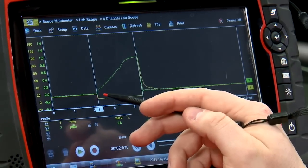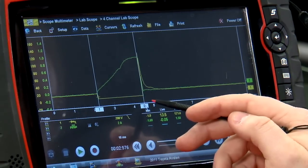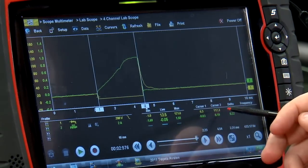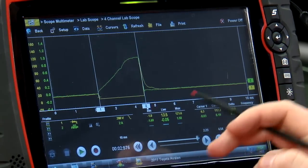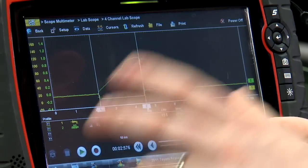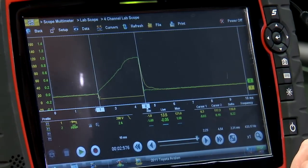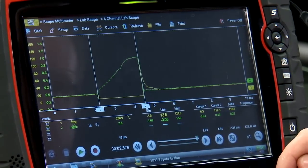So alternator voltage comes in, the PCM grounds it for a set amount of time — the pulse width. Once the PCM releases the ground, all the voltage that was stored inside that fuel injector goes back into the line. We're looking at 117.3 volts in this case.